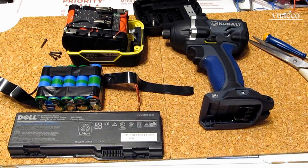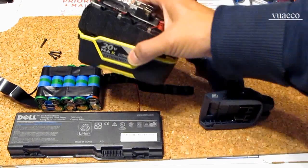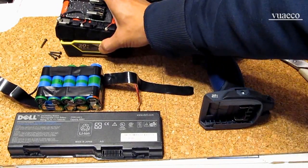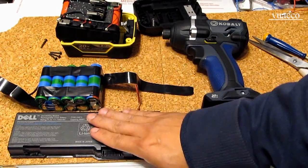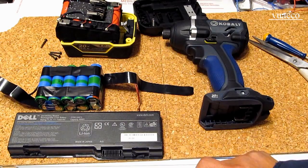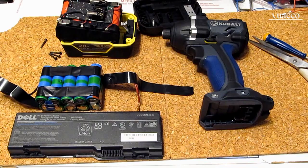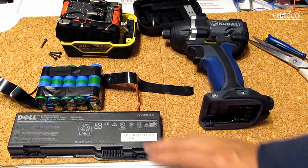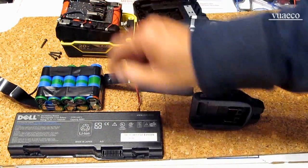Previously I made a video about building an electric bike battery using the Coatless tool battery packs, and some people wrote in the comments that you can use laptop battery cells like these to build the battery pack for the electric bike, and that they are the same. So today I'm going to prove to you whether or not these cells from a laptop battery are the same as the cells from a Coatless tool battery.